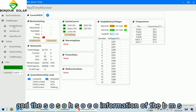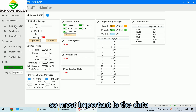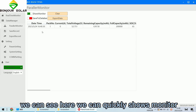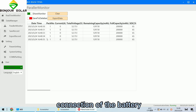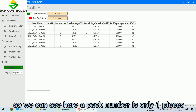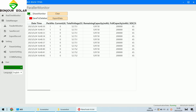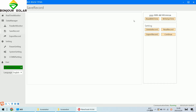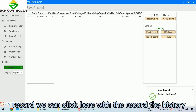We can see voltage, current, SOH, and SOC — all information of the battery. Under the data section, we can quickly see the monitor view showing parallel connection status. The pack number is only one, meaning there is no parallel connection currently.